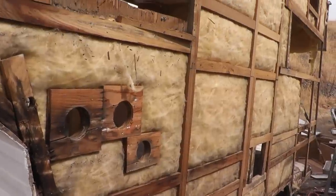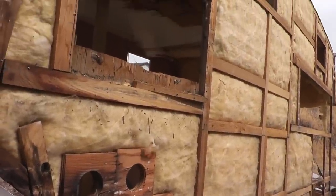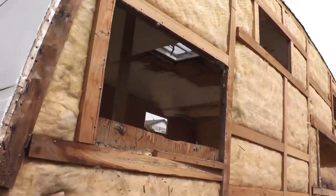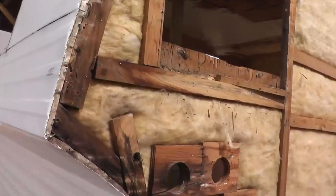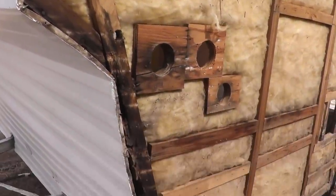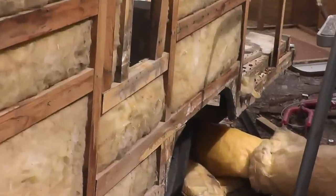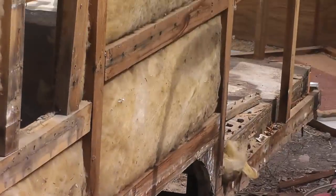With all of the siding removed from this side of the trailer, now I can get a good look at the frame, and it's pretty much the same as the other side. Quite a bit of rot here on this front edge, and along the bottom, and of course in the rear corner. So you know the drill — I'll slap that siding onto the plywood in the garage, trace it out, frame it up, and reinstall the new wall.